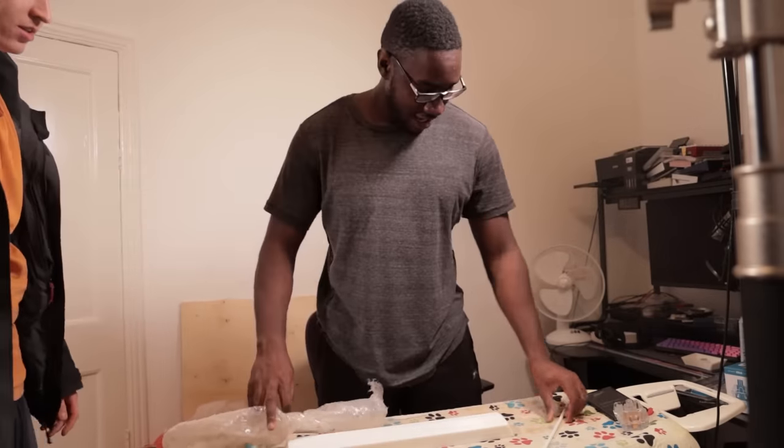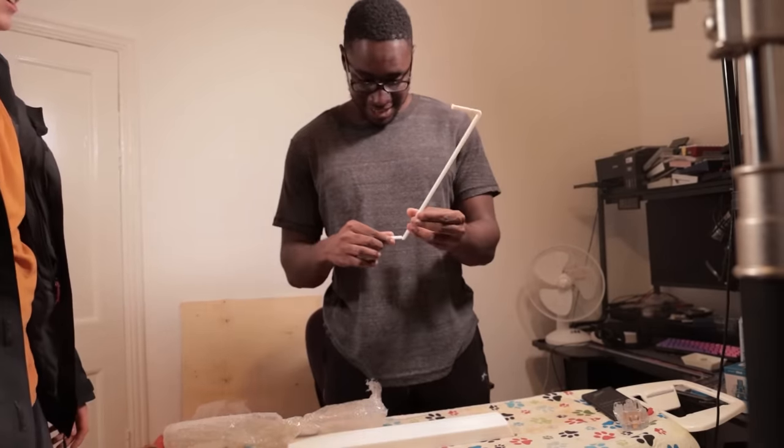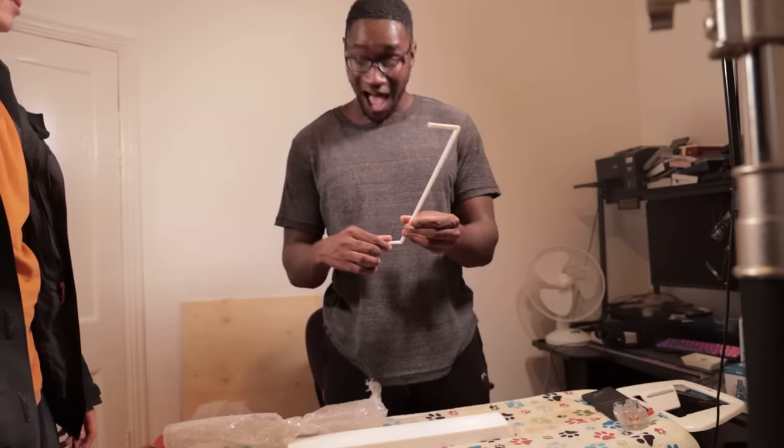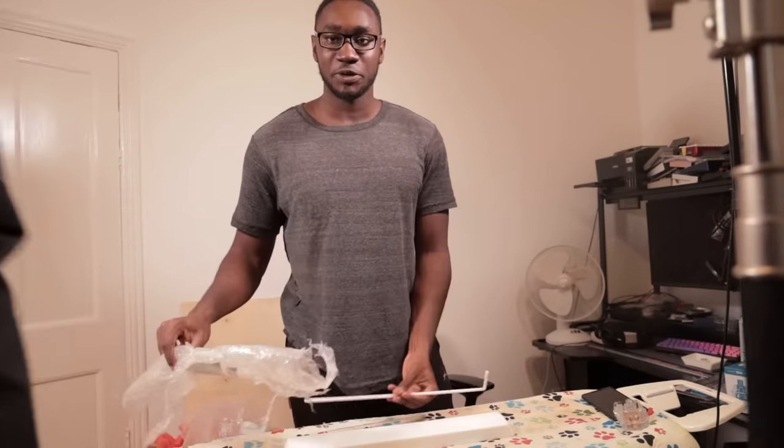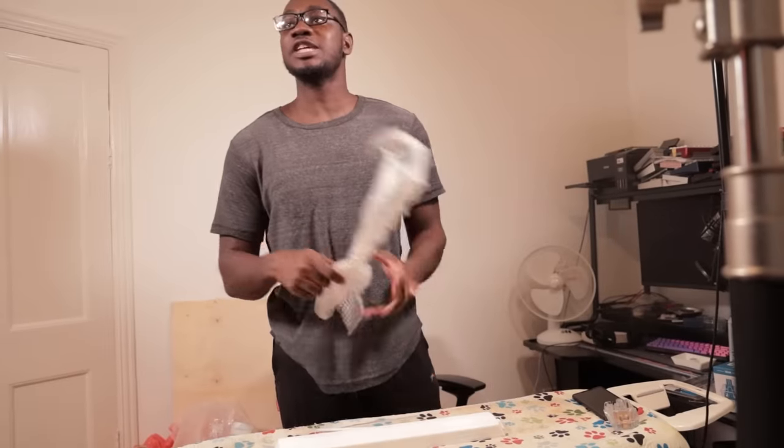You broke it. I snapped the stabilizer wire. I snapped the stabilizer wire. And of course, that was one of the only things I didn't make a spare of, so... It snapped. Team. You snapped.